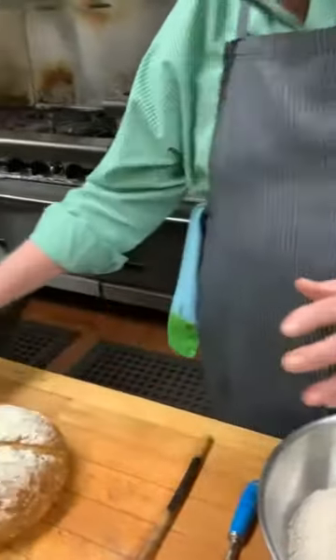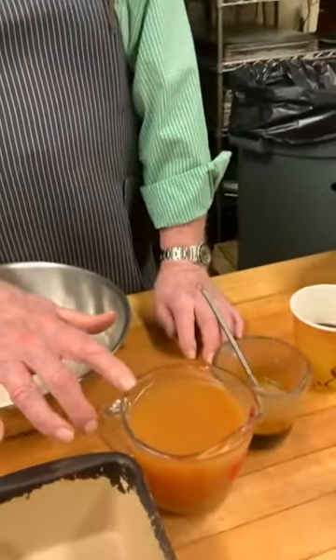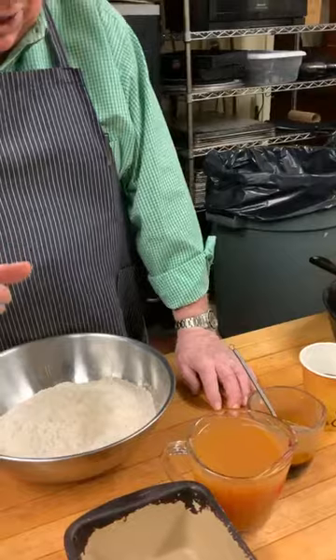This bread has yeast in it and it's very dense, as you can see. Here's one I made at home — we'll be cutting into that later to taste it. You can make it with any kind of liquid: water, milk — I prefer apple cider. And when no one's looking, I use Magnus Irish hard cider, which makes it taste very, very good. Brown bread became popular in Ireland probably after World War II. Traveling to Ireland four or five times in the past 20 years, I've eaten brown bread all the time.